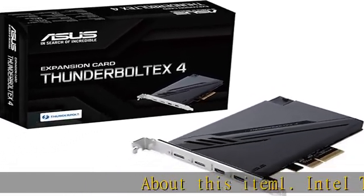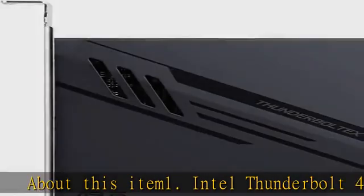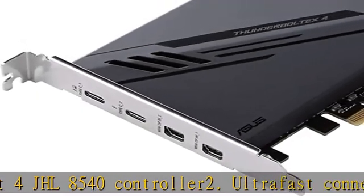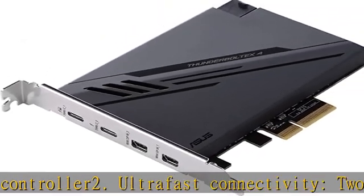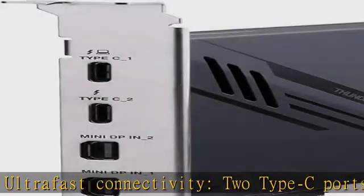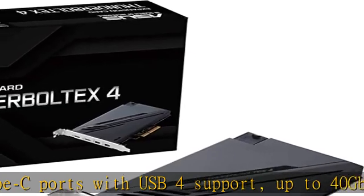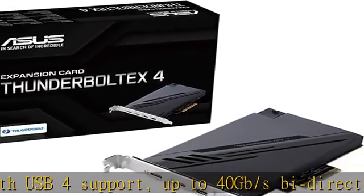Intel Thunderbolt 4 JHL8540 Controller. Ultra-fast connectivity, two Type-C ports with USB 4 support, up to 40GB/s bi-directional bandwidth per port, allows you to connect up to five Thunderbolt-enabled devices in a daisy-chain configuration using Thunderbolt cables.